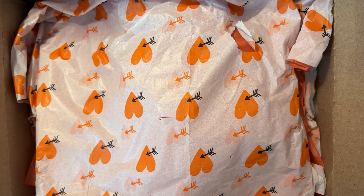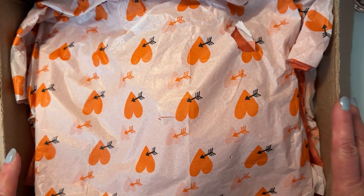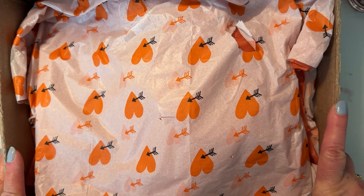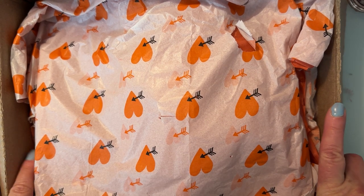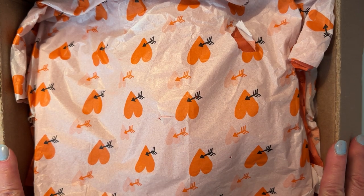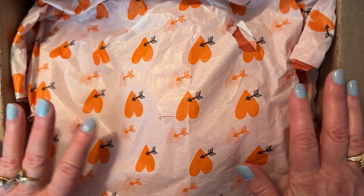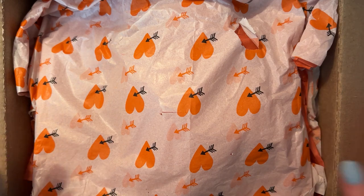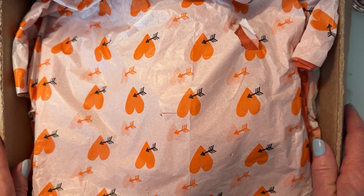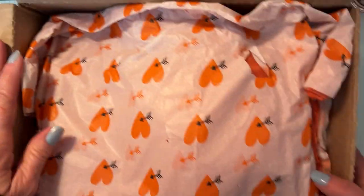Hi everyone, welcome back to the channel! This video is going to be an unboxing of one of the swaps I received in return from the Valentine Secret Sister swap that was hosted by Cassie. This is the first one I received back, so I wanted to open it up and show you what I received. Since it's a Secret Sister swap, I don't know who had my name, so anyway, here we go — let's unbox it and see what we got!